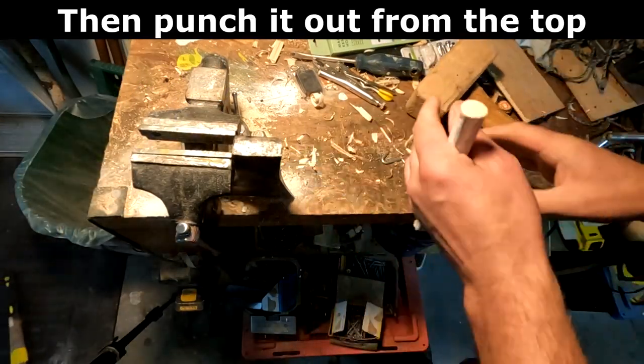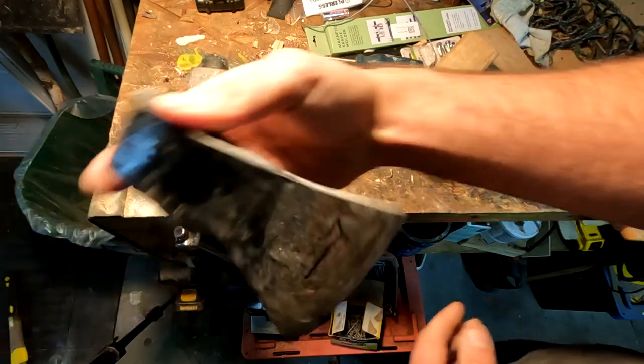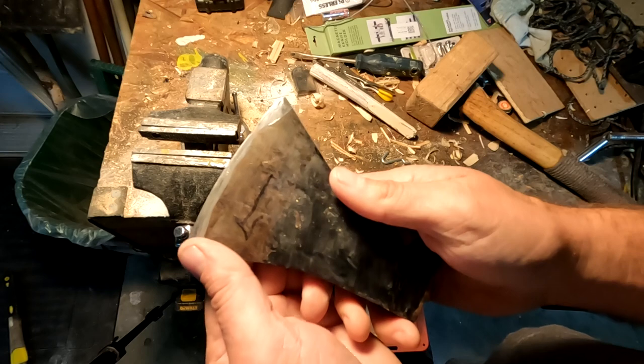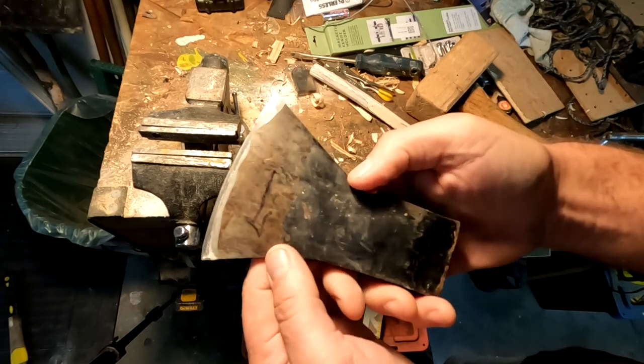There we go — got it. We know which way is up. Now the next thing to do is to perfect the blade, because it's just so much easier to sharpen and work on a blade when it's not seated on an axe.